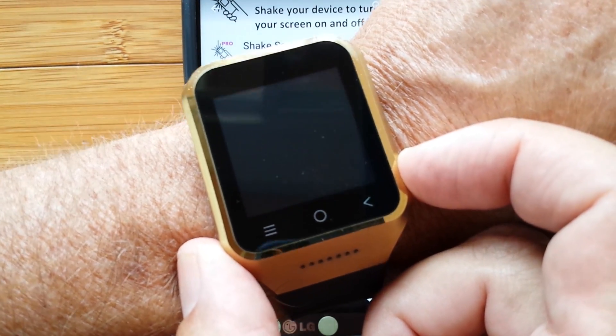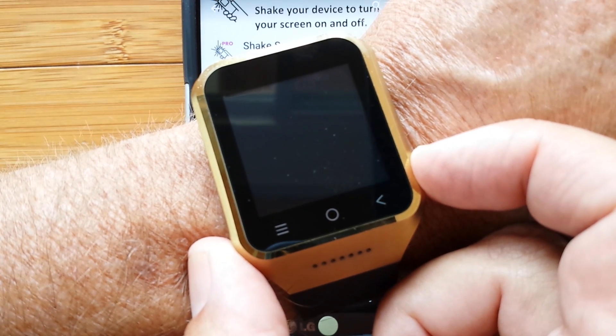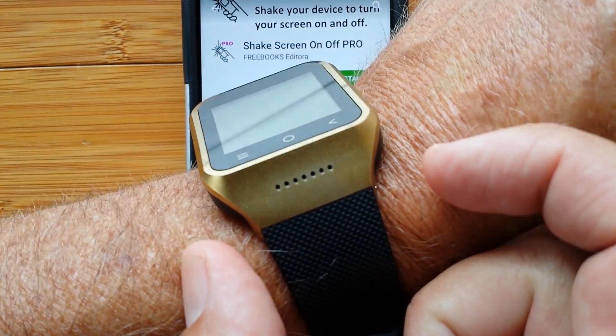ZGPAX S8 — standalone Android smartwatch phone, running KitKat with the Google Play store. All on your wrist.